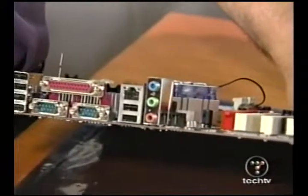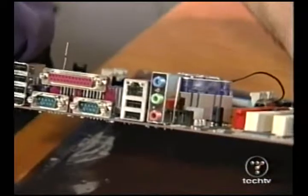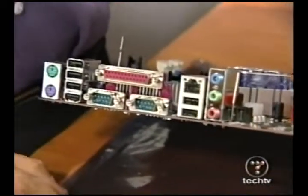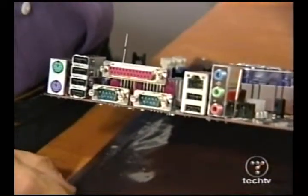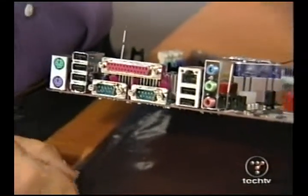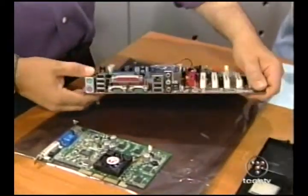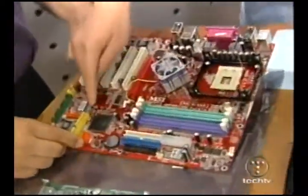It has a built-in 5.1 sound card with SPDIF — Sony Philips Digital Interface — so I can do digital audio out. I don't need to buy an extra card for that. It also has Serial ATA, which is the new high standard for drive connectors.